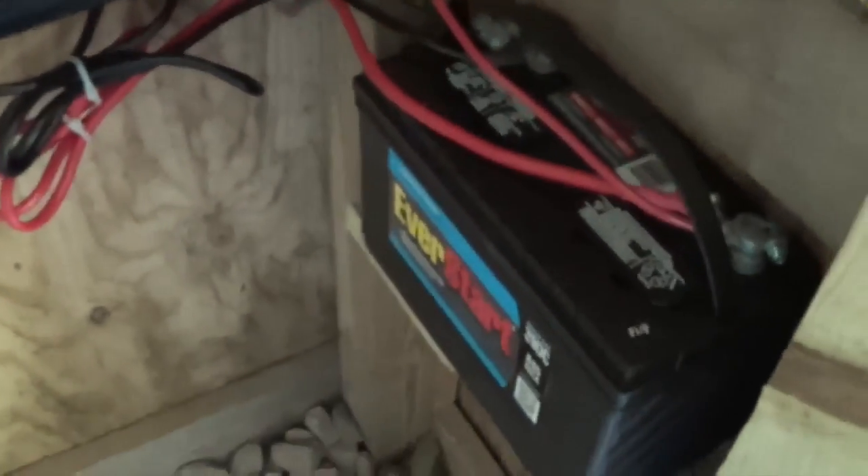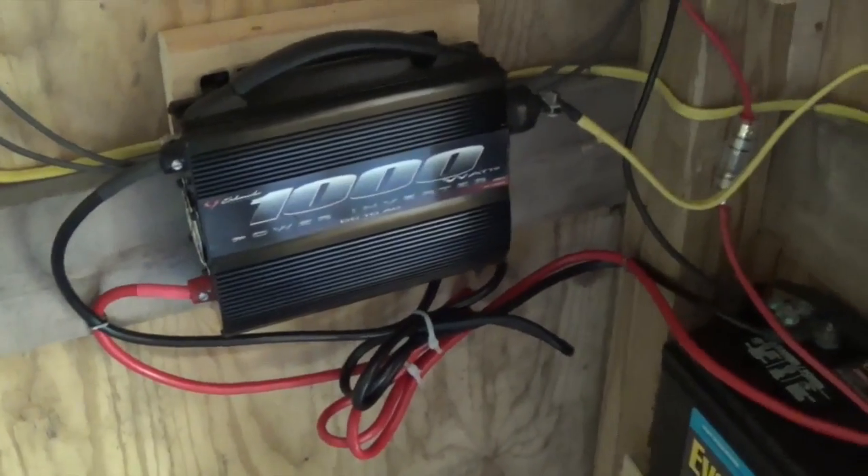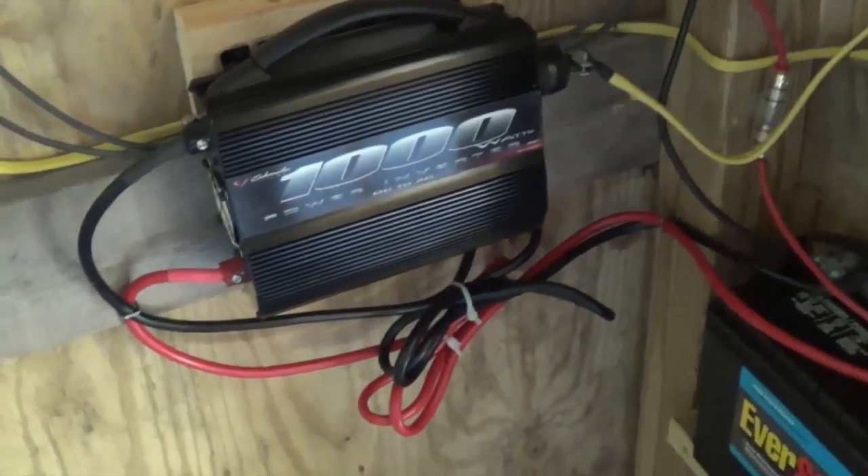The two other wires run from the marine battery to this inverter, which is basically converting your 12-volt battery energy to AC power like in your house. If you just want lights in your building, you wouldn't need an inverter, which would save you probably another hundred dollars.